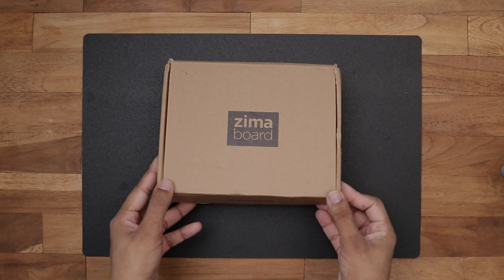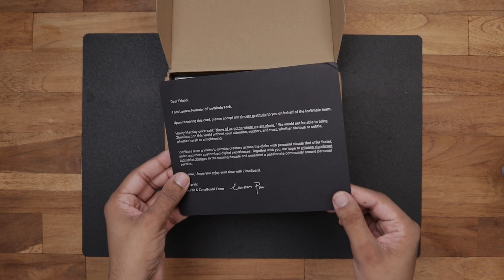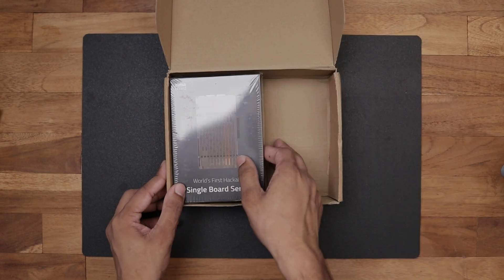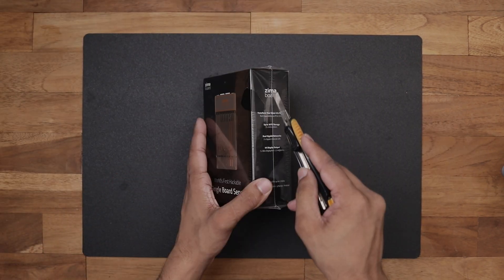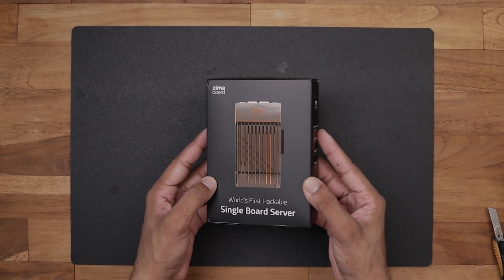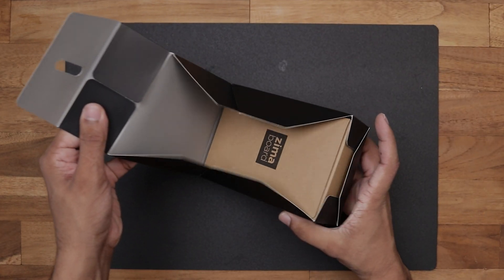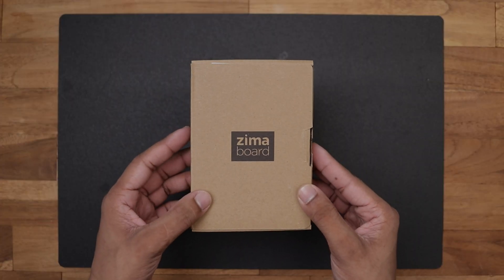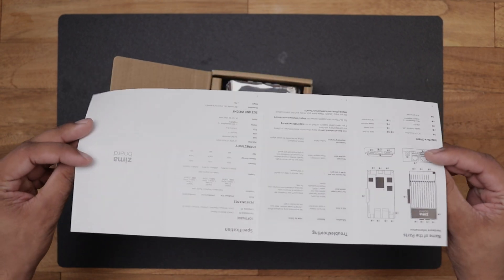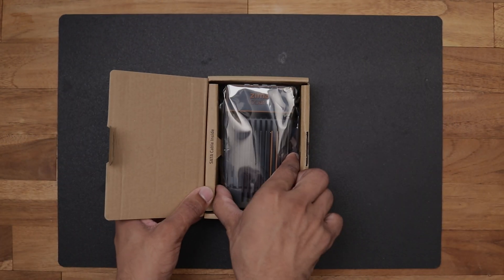The Zima board comes in this box packaging. First of all we got a letter from the founder of the Zima board. Next we have the 12 volt power brick and the Zima board itself. Inside the box there is another box, and if we open it up we can see a quick start guide. And finally the Zima board.